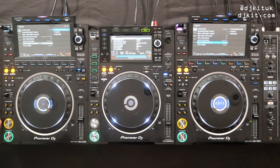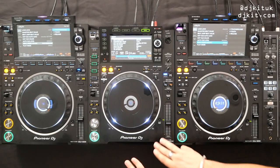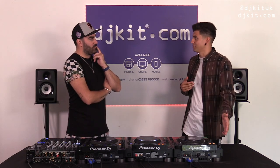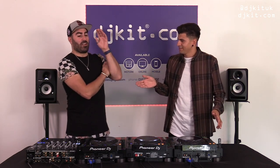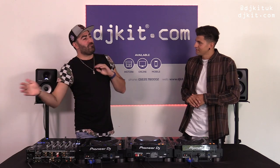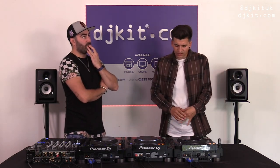Before we move on — the CDJ-2000 Nexus 2 has a CD drive in it, and the CDJ-3000 does not. Personally I only use USB for sets under two hours or HID mode with a laptop for sets over two hours, so I haven't used CDs for a while. It's arguably a bit old school now — but some people still wanted it.